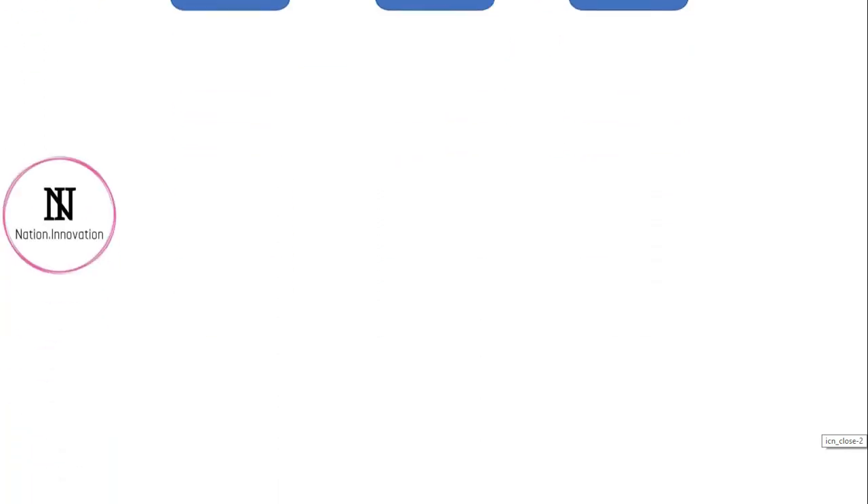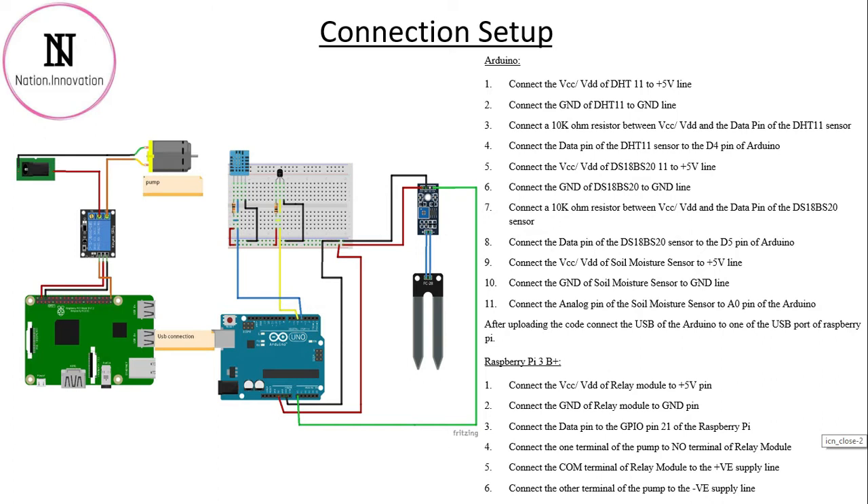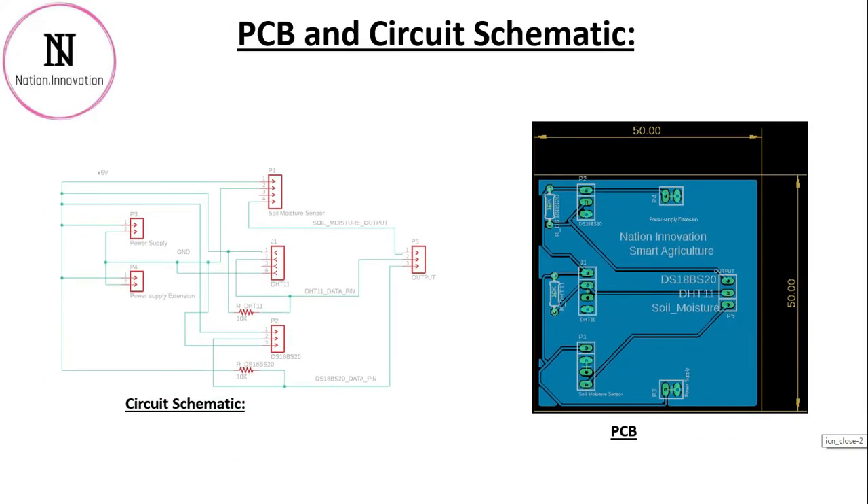So let's go and see the connection setup. All the sensors are connected to the Arduino. The DHT11 sensor is connected to pin number 4, the DS18B20 sensor to pin number 5, and the soil moisture sensor to analog pin A0. A USB cable connects the Arduino to the Raspberry Pi. On the Raspberry Pi, the relay module is connected to GPIO pin 21, with the power supply and motor wired through the relay module. It is better to use a PCB for a compact setup — here is the schematic for the sensor unit and the PCB layout.